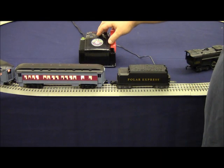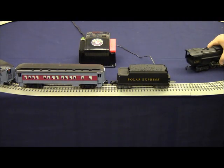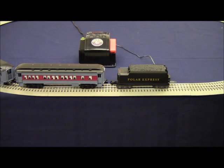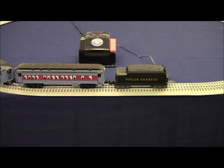Power off, then place the locomotive on the track. Turn on the power — the train runs, everything's on the track properly, and the green light on the transformer is solid. There's no short circuit.